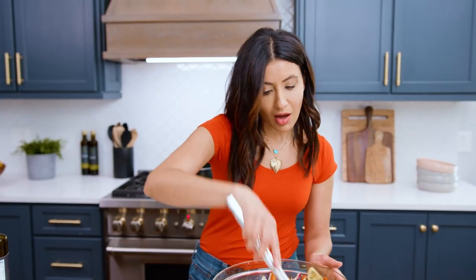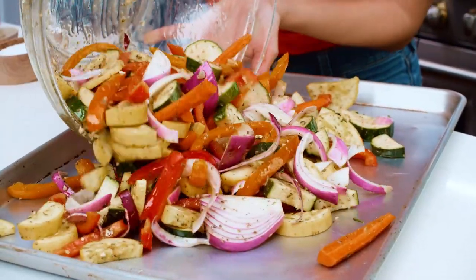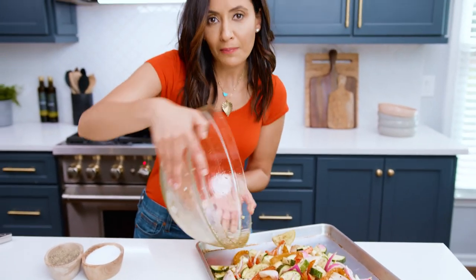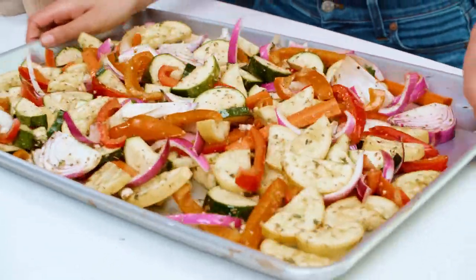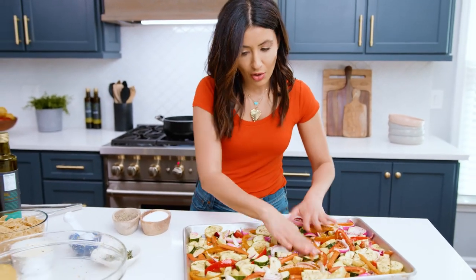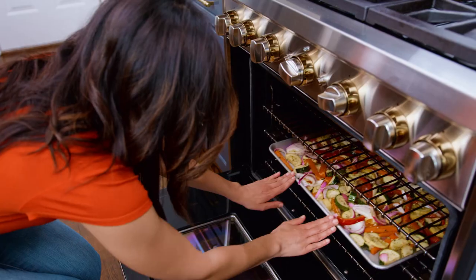I've got my oven on high — 450. I'm gonna put these guys in my big sheet pan. If you don't have a large one, use two — you don't want to crowd them. Give it a shake. These look great. We're gonna stick these babies right in the oven.